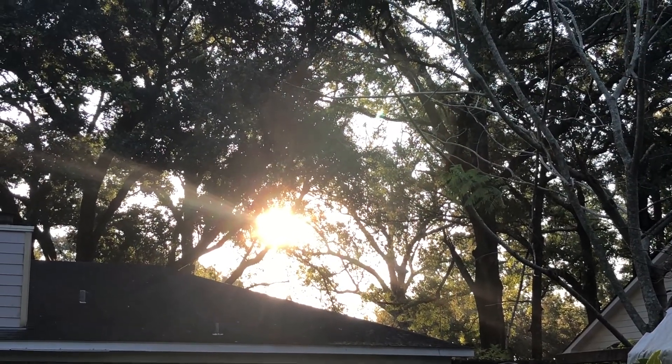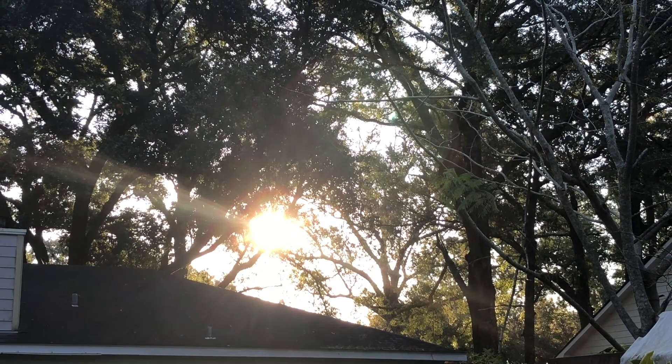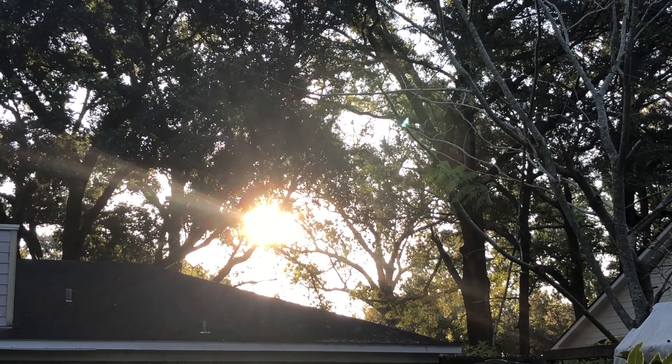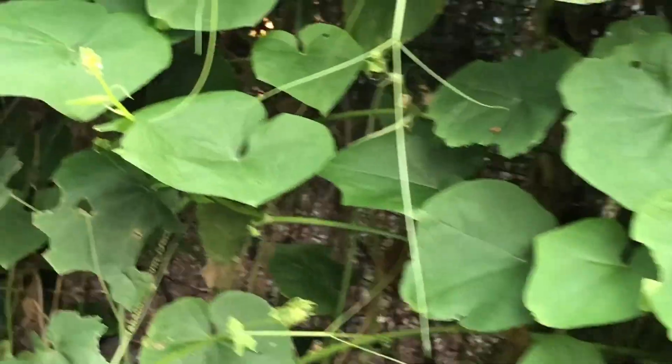Hey, good morning folks, it's David Hubbell here. It's Saturday, October 23rd, the sun is shining up here in Mobile, Alabama. It's about 63 degrees and the meliton vine is doing fine this morning.